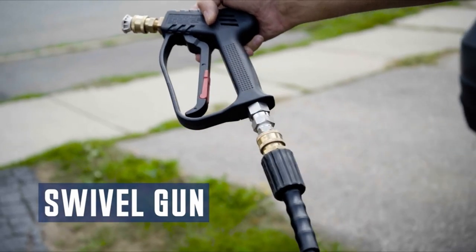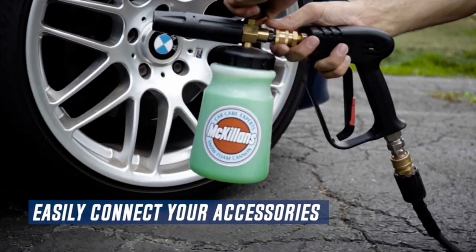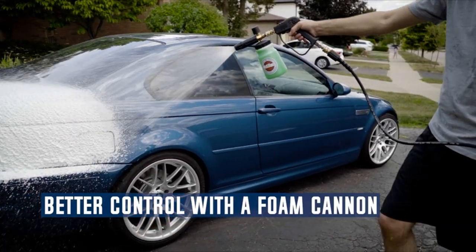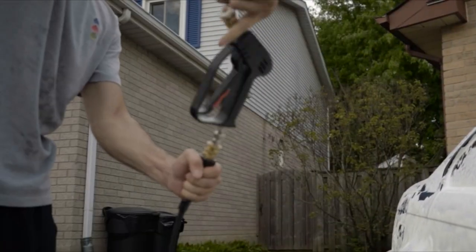A pressure washer gun is an essential tool for cleaning various surfaces like cars, driveways, patios, decks, and more. It is a handheld device that connects to a pressure washer and releases a high-pressure stream of water, making cleaning tasks much more manageable and efficient.